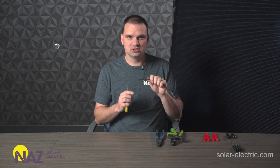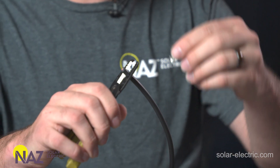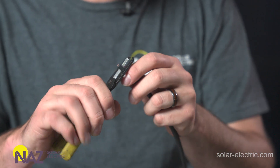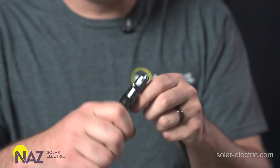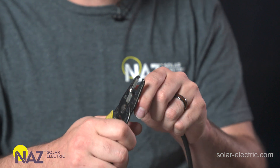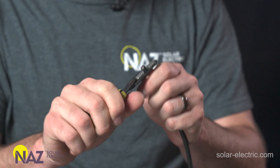We're going to start with some outdoor rated PV wire. This one's already cut to length. We have a female end on this side already — we're going to put a male end on the other side. We're going to start by stripping back a quarter inch off of the jacket to expose the wire inside. You can use the pin that's in the connector as your guide to know how much to strip. We're going to use the strippers on the 10 gauge size because that's what wire we have today.